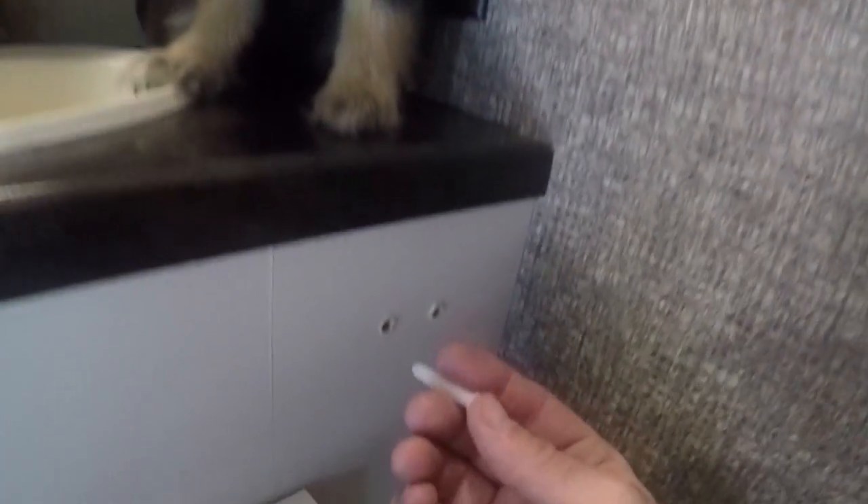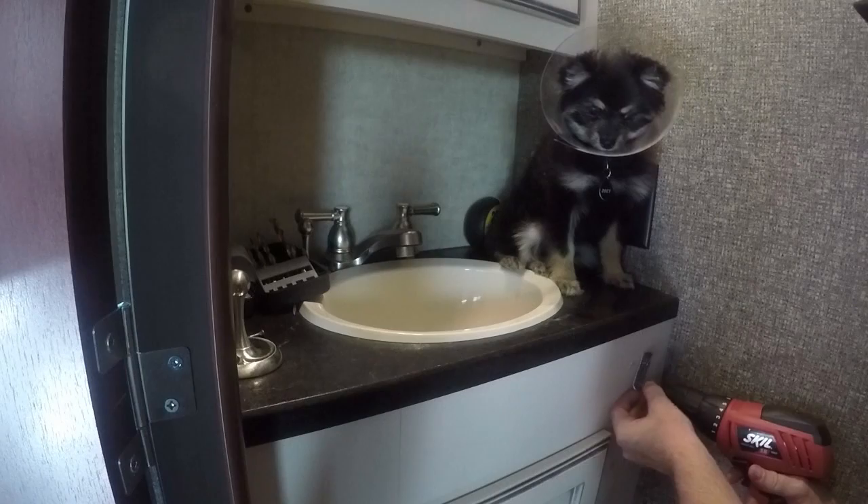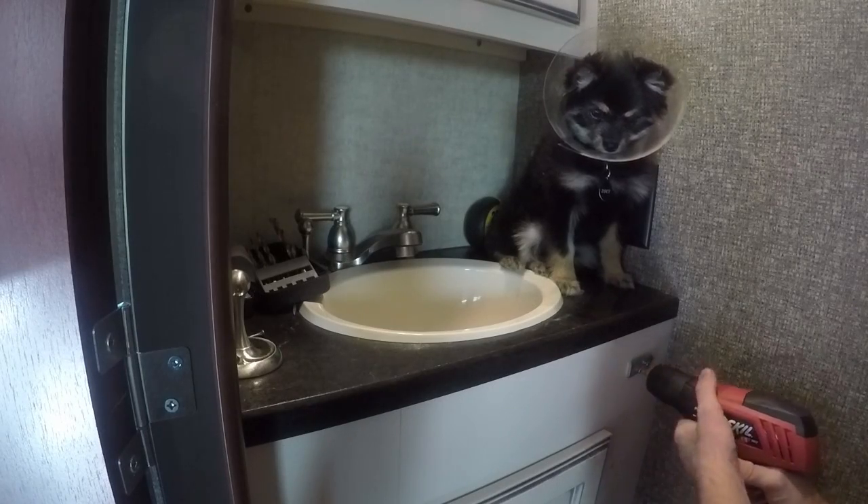Once the supervisor gives you the approval, go ahead and hammer in your anchors. Then go ahead and screw in your plates.